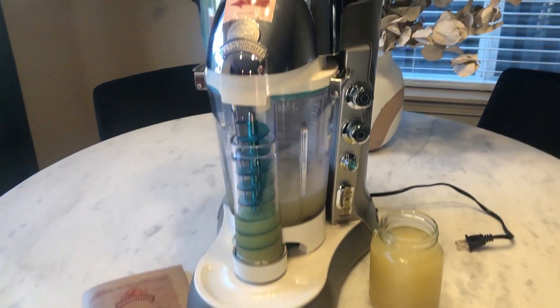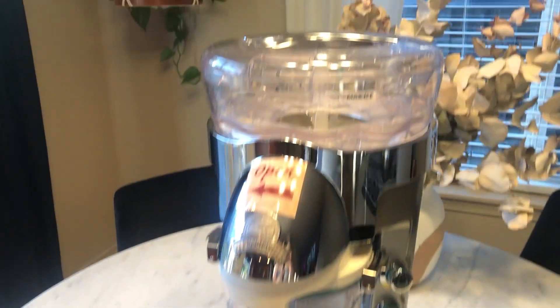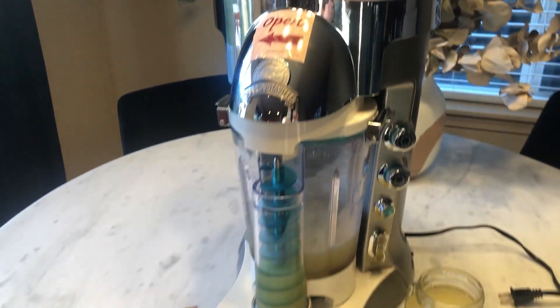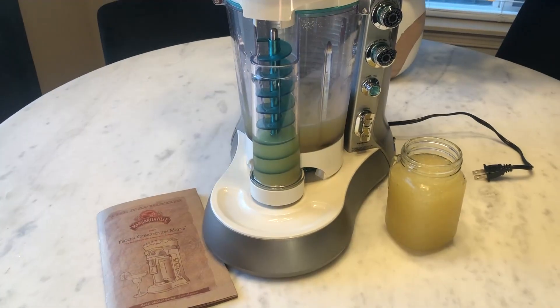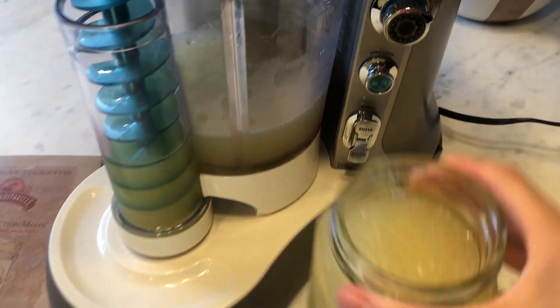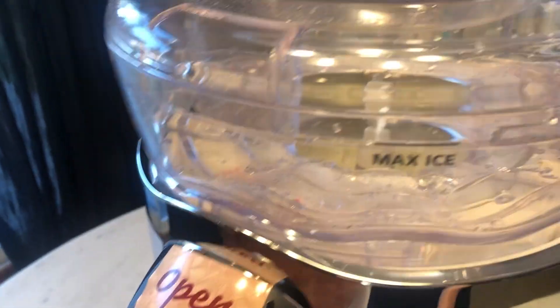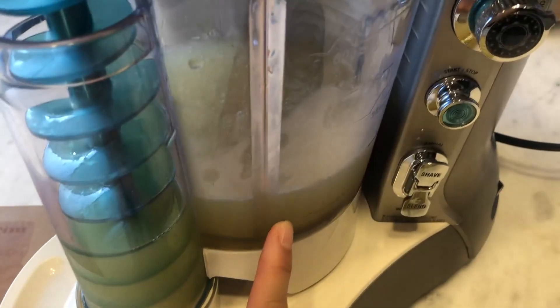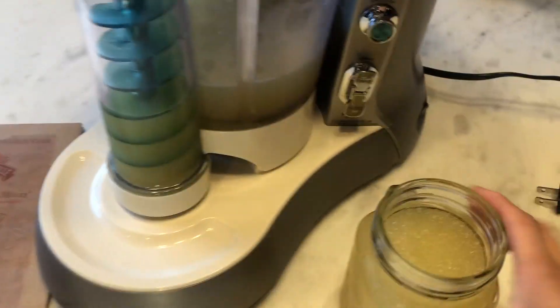I'm really excited because I just tried this margarita, or summer drink maker if you will. This is the result — you put ice here and mix it here, and as you can see...